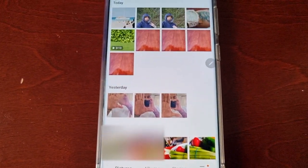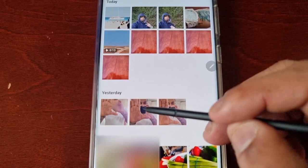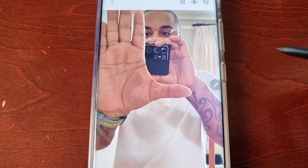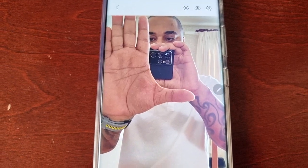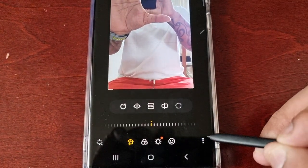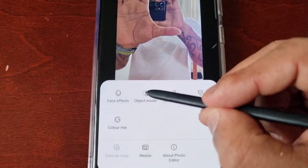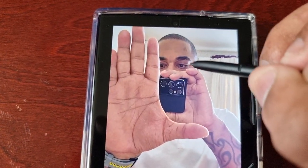Now I'm going to show you how to erase an object. Select a photograph with the object that you want to erase. As you can see in this photograph, I have my phone in my hand. I would simply select the little pencil, select the three little pins, select Object Eraser, and then draw around the phone.